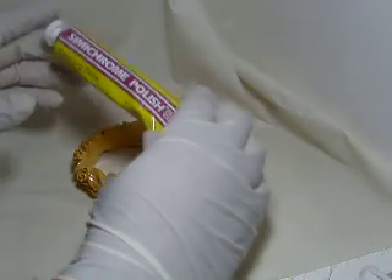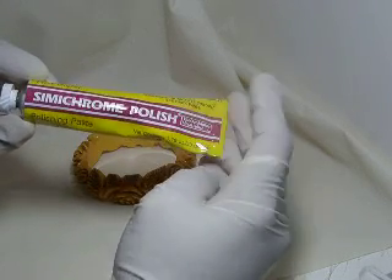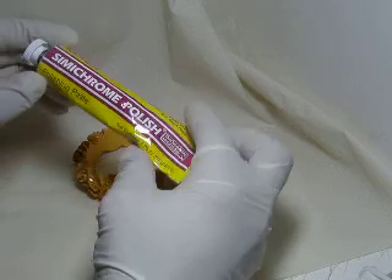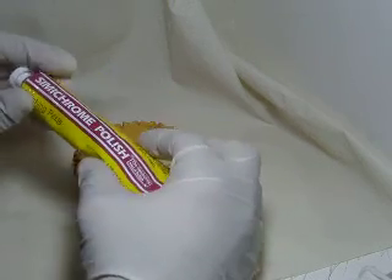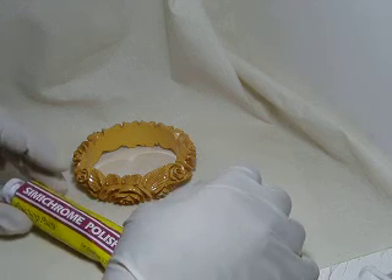This is the semi-chrome polish. It's used to polish any metal, but also works wonderfully to establish if a piece of jewelry is Bakelite or not. Unlike other plastic, Bakelite oxidizes and the polish will remove the oxidation.